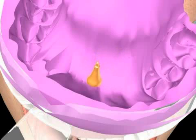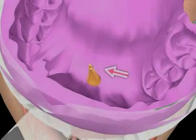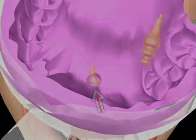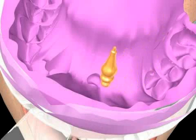Subsequent work on the impression can cause the impression to become deformed. Although the dentist has less work to do with the reposition technique, this method of making impressions is more prone to mistakes.